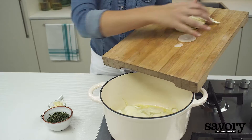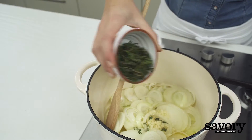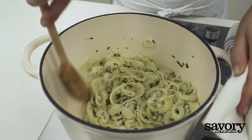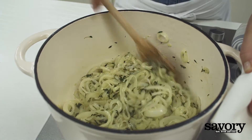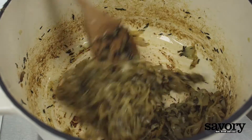Add the onions, garlic, and thyme leaves. Cook for five minutes, stirring occasionally, until the onions are soft and begin to caramelize.